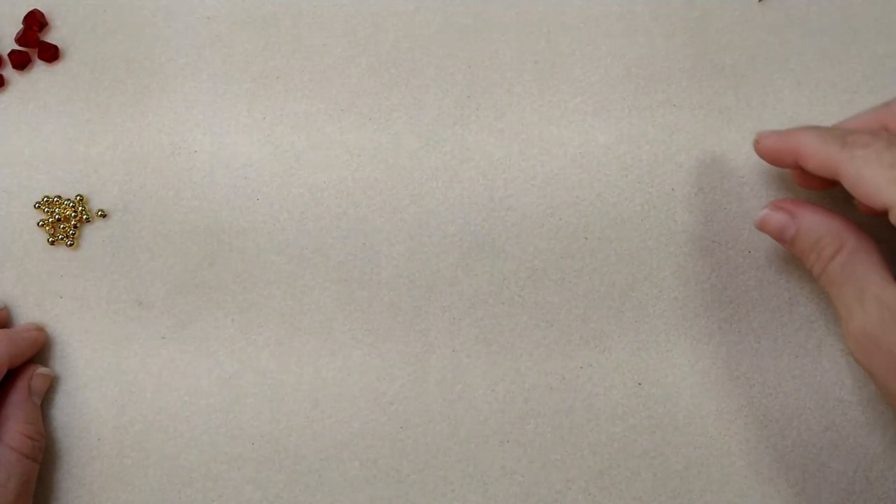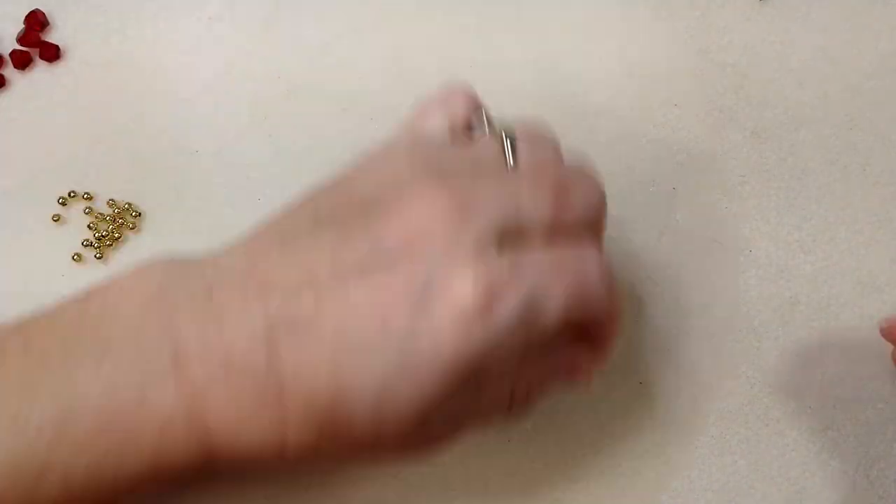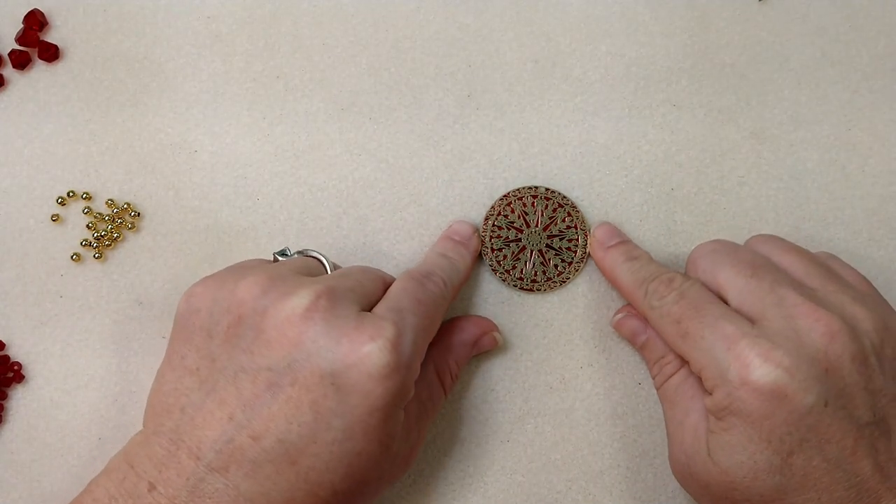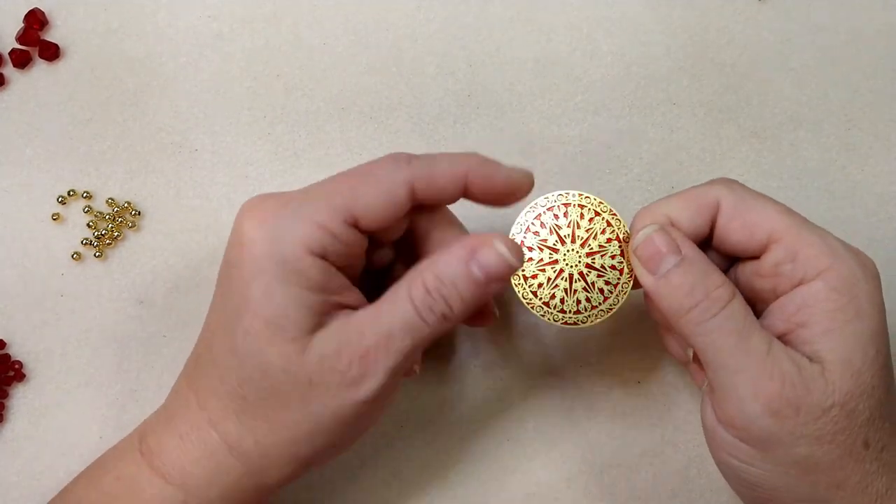I'm a little scratchy today — I've been sick — so excuse my scratchy voice. What you're going to need if you want to make this necklace is this medallion piece from the Bargain Bead Box.